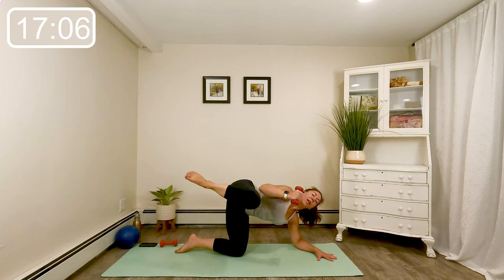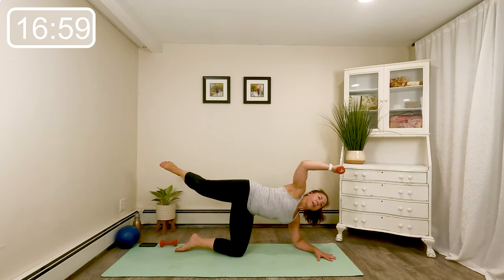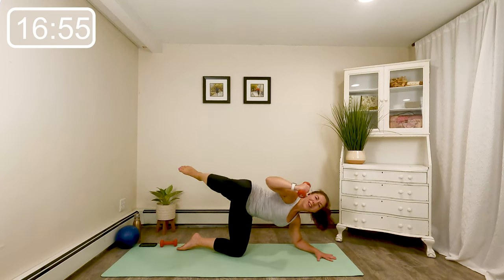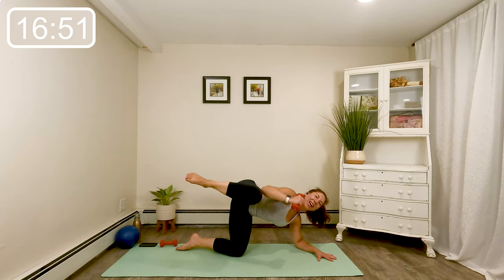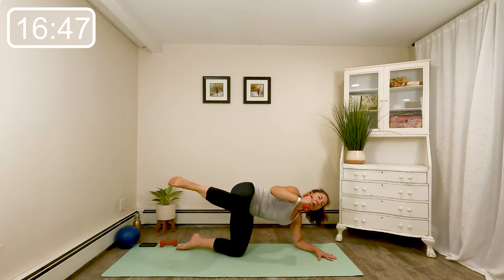Four, three, two. Knee to elbow, little pulse. Seven, four, three, two, and one.